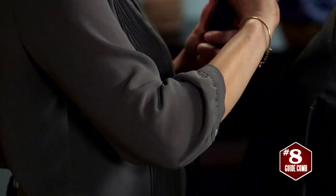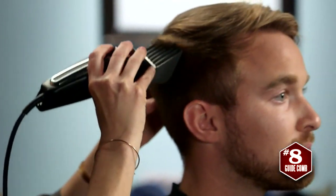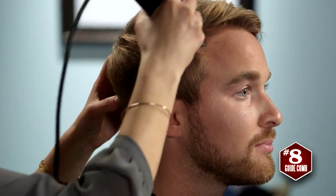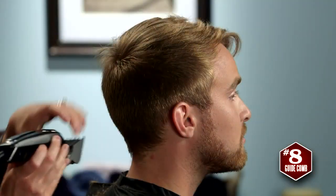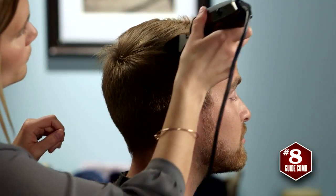Since I'll be leaving the top a little longer, I'll cut that area next. You can either clip it with a bigger guide comb, like a number 8, or use the clipper over finger technique to achieve the desired length.